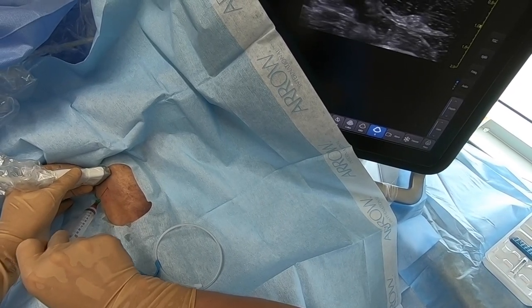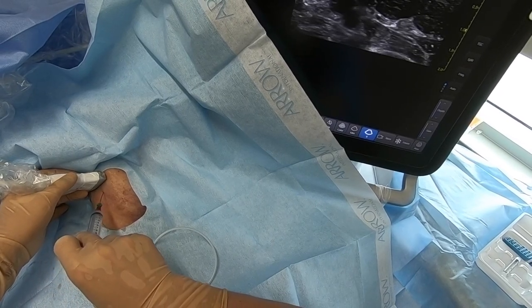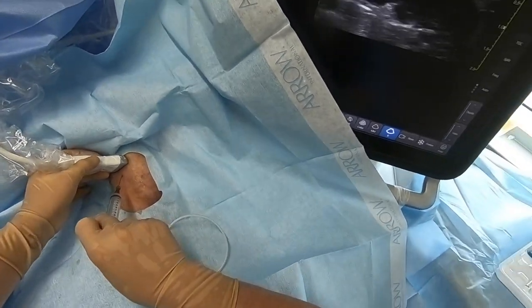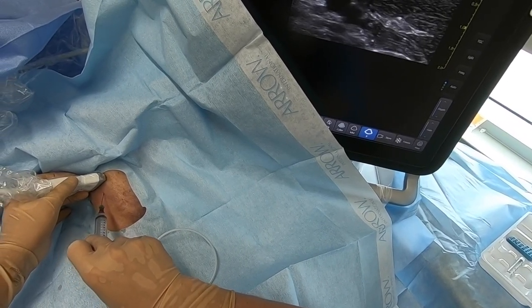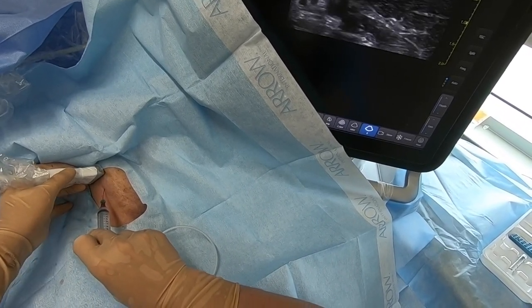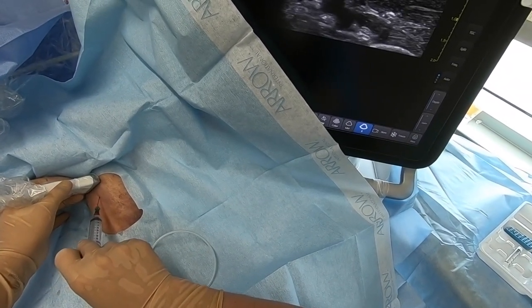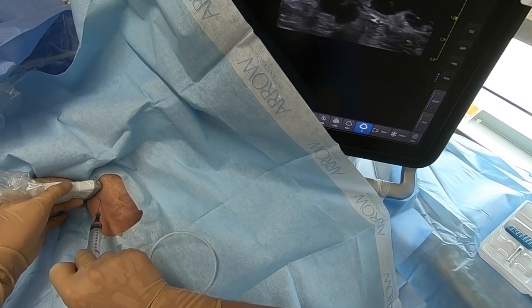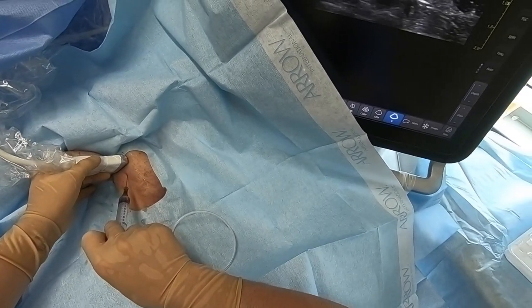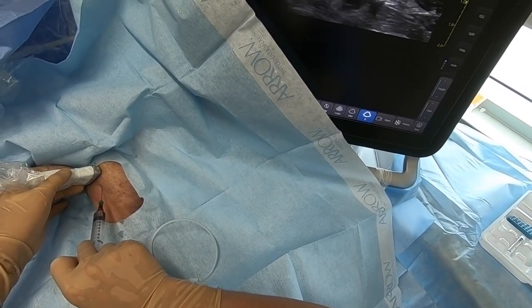As soon as we enter the tissue, we set up a continuous brisk but small-amplitude bouncing movement with the needle, which helps our visualization by displacing tissue. We're going to follow our way all the way down to the brachial vein, avoiding the nearby artery and also a nearby nerve bundle, which can be hard to see. Sometimes you'll have to rely on the patient's complaints if you do hit it. If you're good at nerve blocks, you're probably going to be better at noticing that.